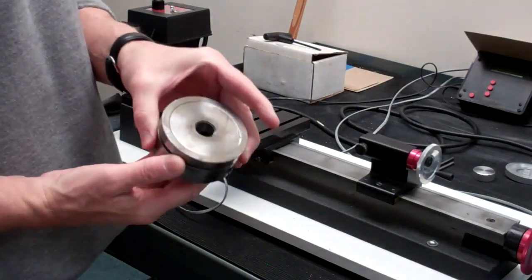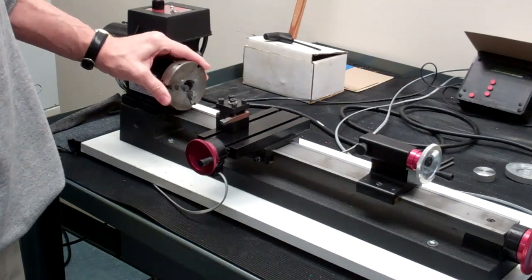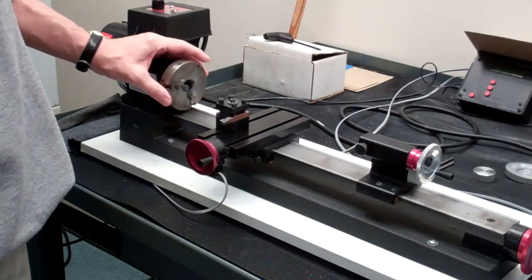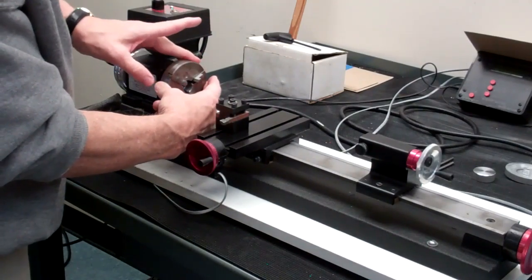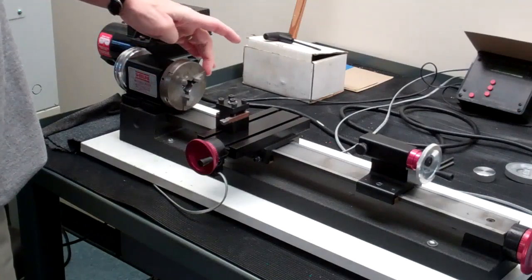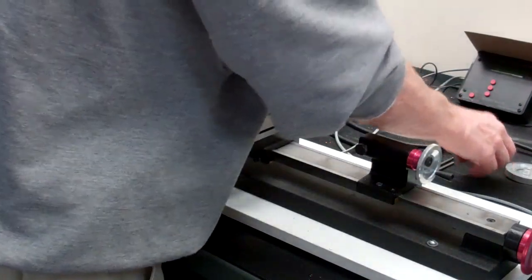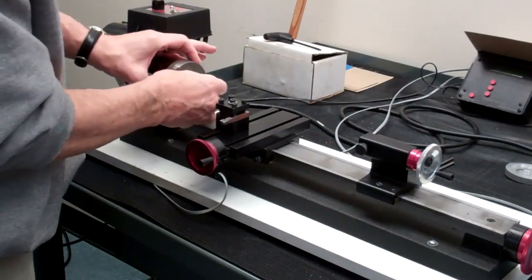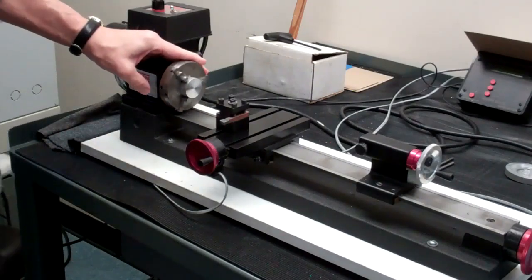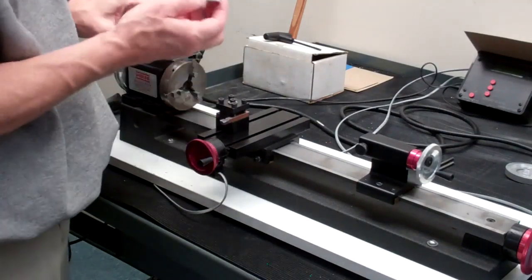The four-jaw chuck also screws right onto the spindle nose. This chuck is called a reversible chuck. You can actually reverse the jaws to accept larger parts. Right now it's set up so that if I open it more than a certain amount the backside of the jaws will hit the bed as you're rotating — so there's a limit as to how big a part you can hold. When we're doing the crank wheel for the steam engine you can open up the jaws just enough and they do clear the bed with that crank wheel in the three-jaw chuck.